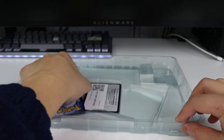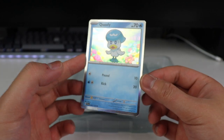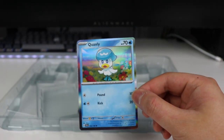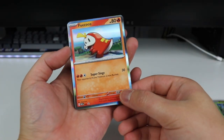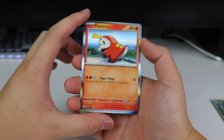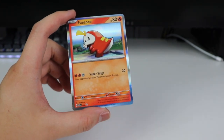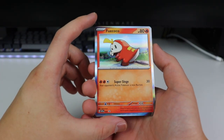So we got Sprigatito, then we have Quaxley. The borders are just all holographic. Okay, we got Quaxley here with the toothpaste hair. And last but not least, we have Fuecoco. This is his box. What's different is these boxes — they got different artwork for the box you buy. So if you buy Quaxley's box, he has different artwork from this one. Same with Sprigatito. So this is Fuecoco's.